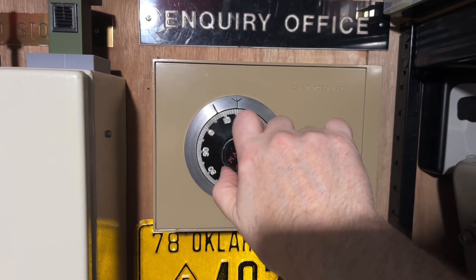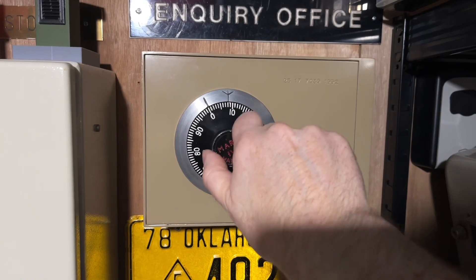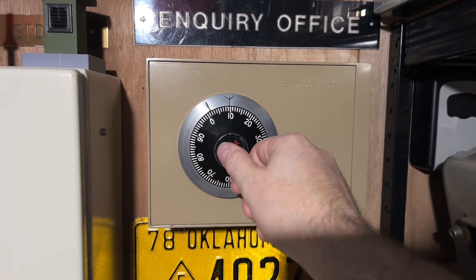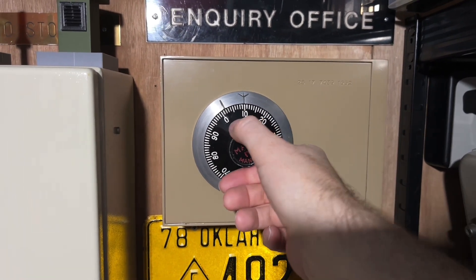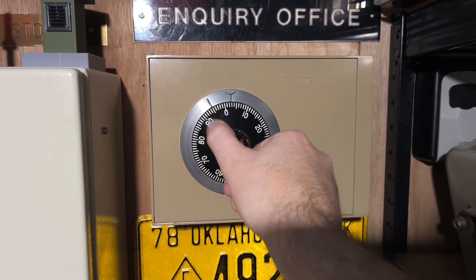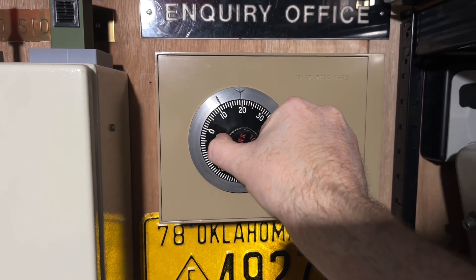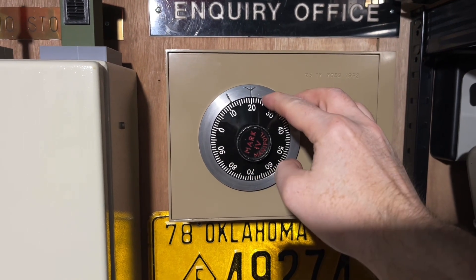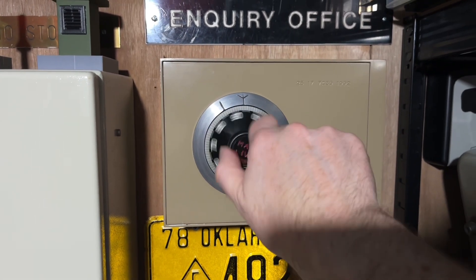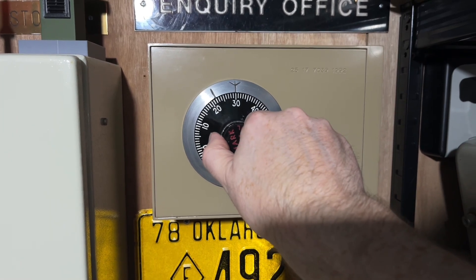So there is one, two, three, four — and this is the last one — five. Then we're going to go anticlockwise four times for 20: one, two, three, and four. Then we're going to go clockwise three times for 30: one, two, and three.